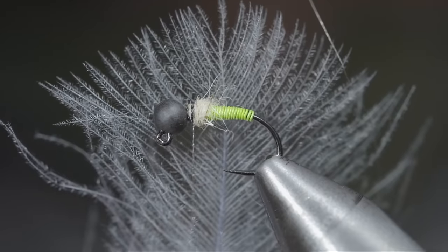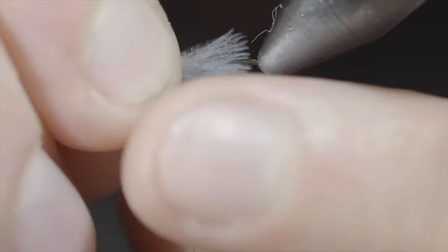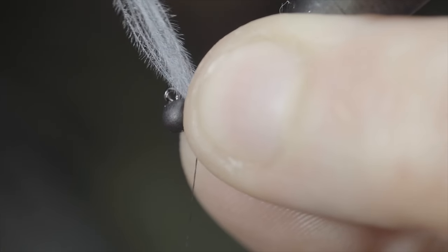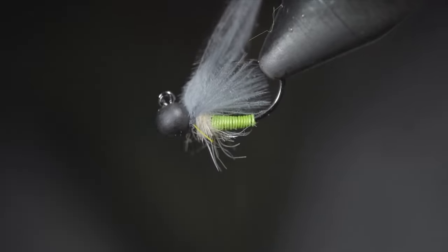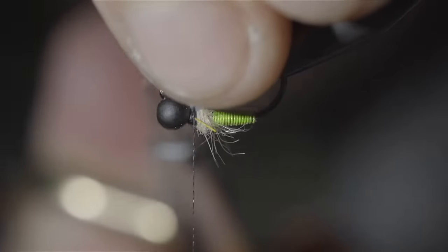Next, we'll grab a CDC feather — here I'm using a light dun color. Measure it to be about as long as your wire, before securing it tightly in place on the underside of our fly. Secure it tightly by taking thread wraps both in front as well as behind the material to pinch it in place, before snipping the excess free.